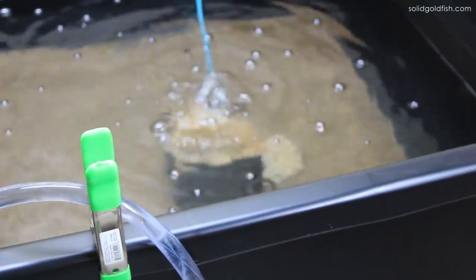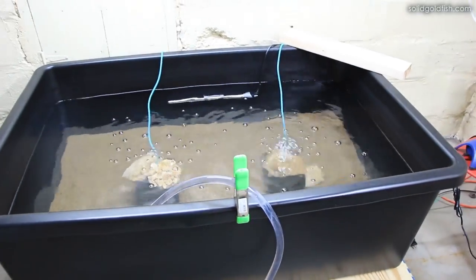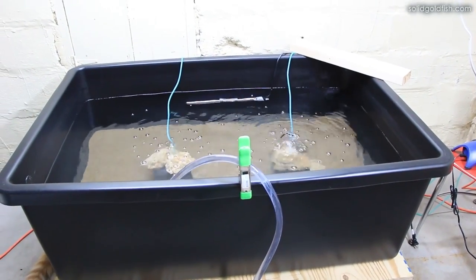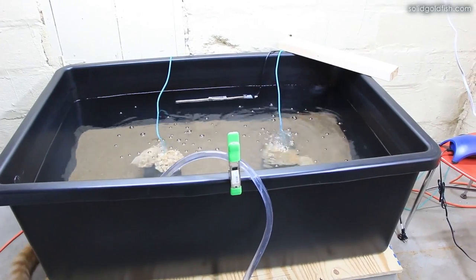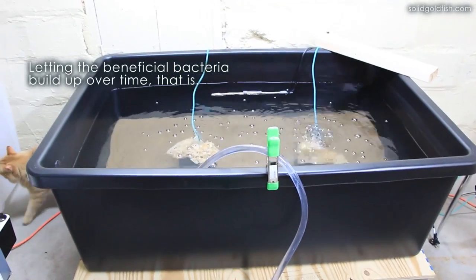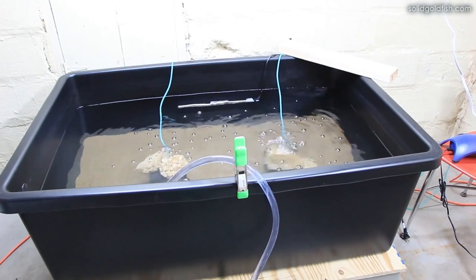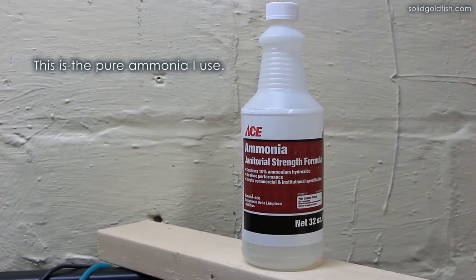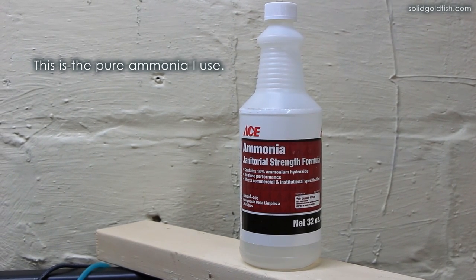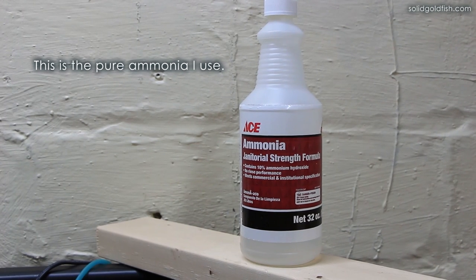Even that wasn't quite enough to handle a whole cap full of pure ammonia in 24 hours, so I just slowly let it build up over time. I was adding about a cap full of ammonia every week or so, and the cycle has been getting stronger gradually over that time.